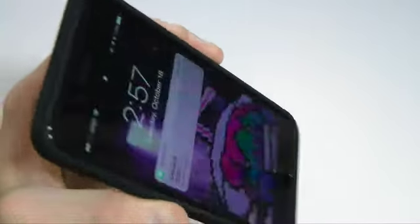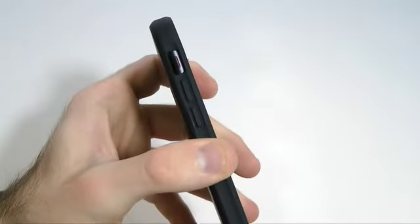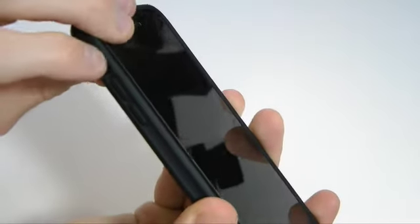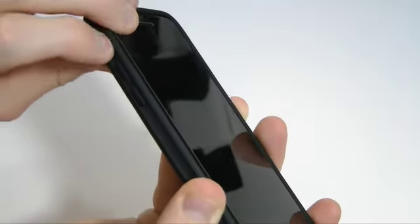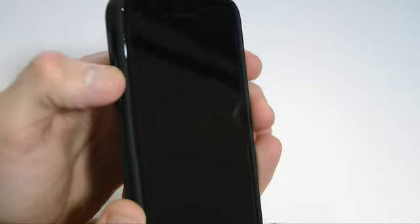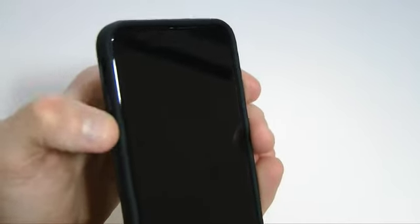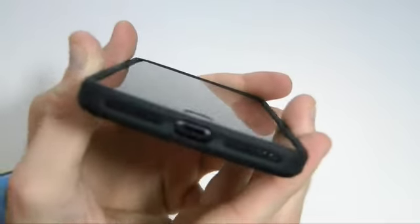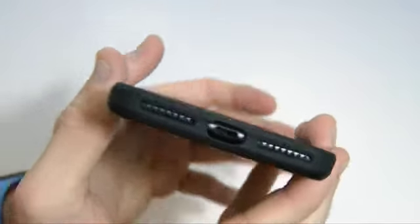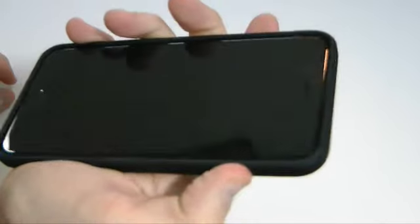Coming along to the side, we have full access to the vibrate switch — no problems there. It is a little bit tight, but you can easily access it. The volume up and down buttons are nicely covered with tactile buttons — easy press, no problems, very nicely recessed. Coming to the bottom, we have full access to your Lightning port as well as your speaker and mic, no problems there.